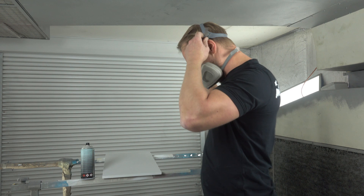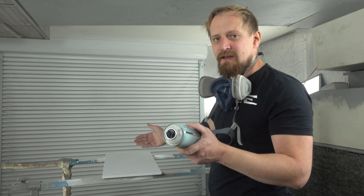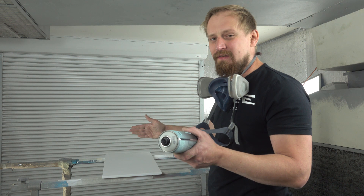I'll apply three coats of the Night Glow on this MDF plate. I lay it down flat so it's much easier to apply a big even coat. Do the first coat, let it dry, do the second, let it dry, and then do the third. Let's start.